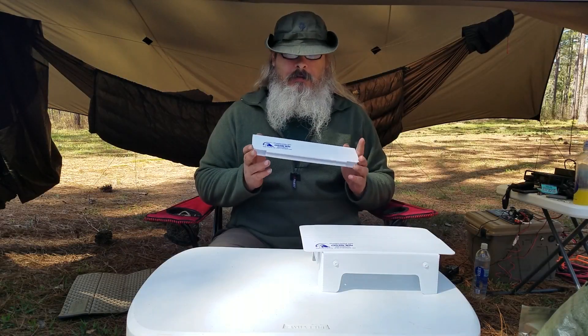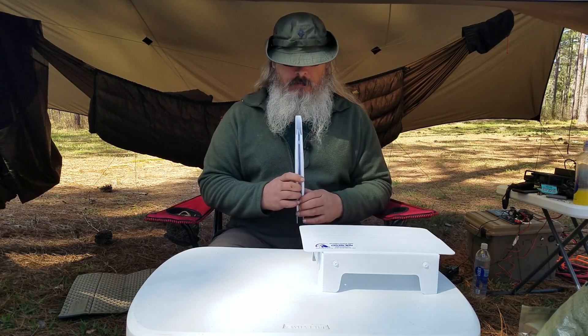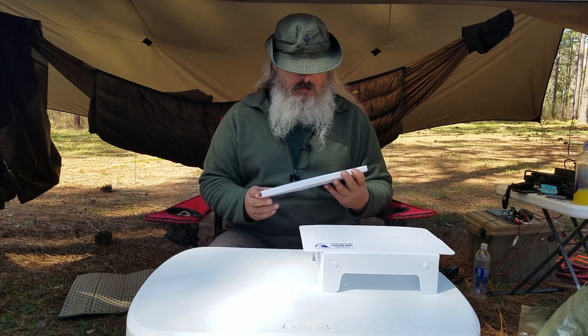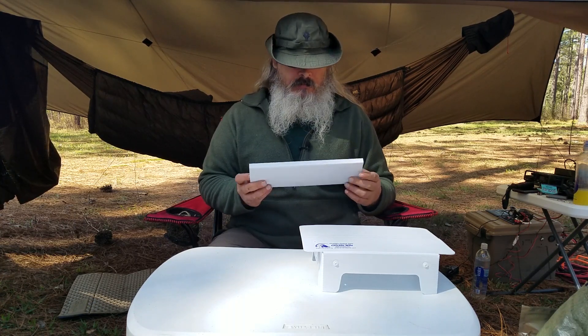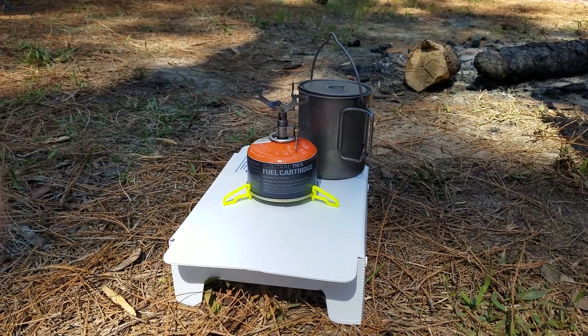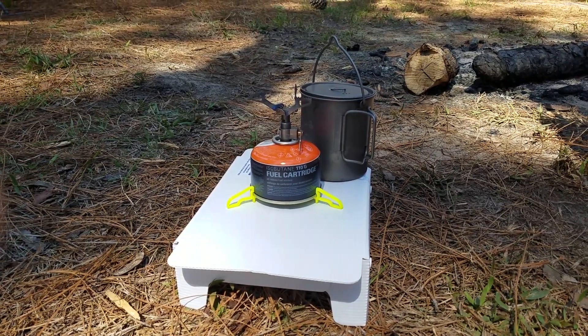The Cascade Wild Ultralight Folding Table was a product that I saw on the internet by chance. I became curious about it because I'd been looking for some sort of way to put my cooking stove and a few things on when out hiking — when you don't have picnic tables or anything at the campgrounds and you're just straight up hiking.